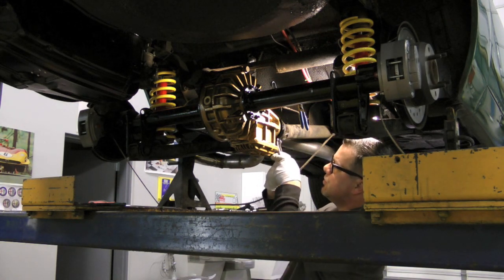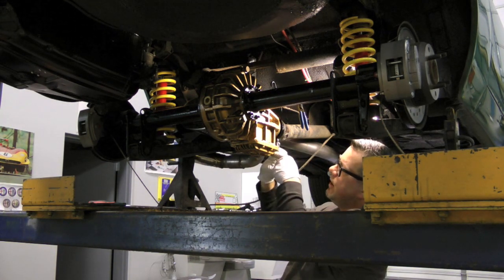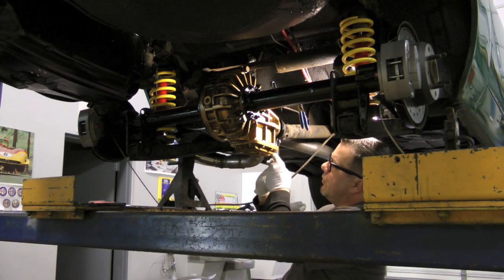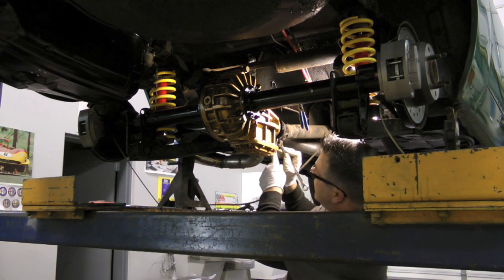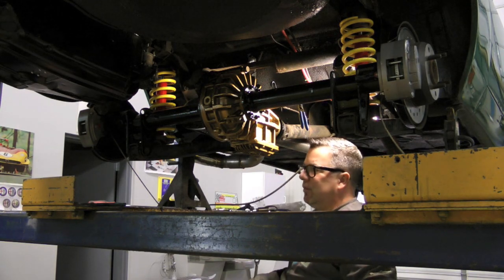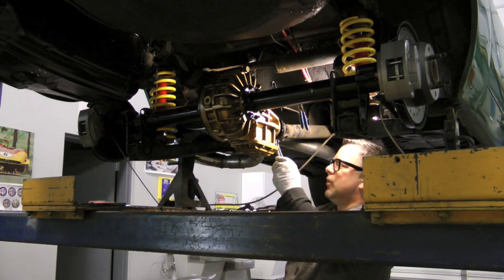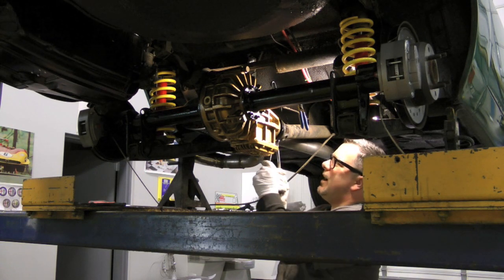Something that's overlooked a lot when people restore their cars or do transmission and engine overhauls is the drive shaft. These drive shafts should be balanced whenever the opportunity allows. This particular unit isn't balanced yet and this car isn't ready for the road, but before I put it full-time back on the road it will have a balanced drive shaft. You can become so familiar with your car that you don't even notice an odd vibration, and more often than not that vibration is coming from the drive line.